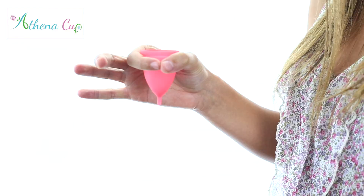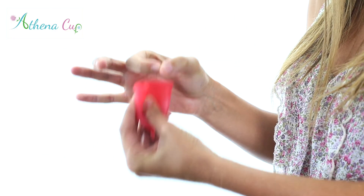When it is time to remove the cup, you will need to break the seal by squeezing the bottom of the cup until the cup rim breaks free and allows you to easily remove your cup. Be careful not to spill, and empty the contents into the toilet. This is a simple process that you will soon be doing in seconds flat.